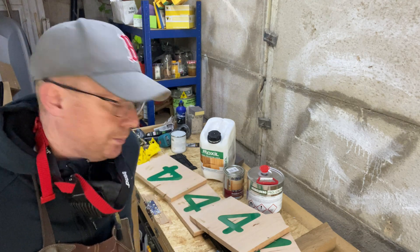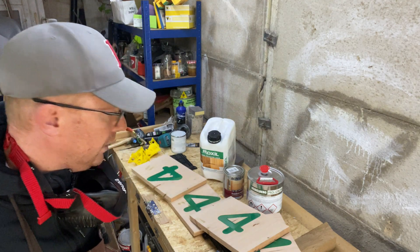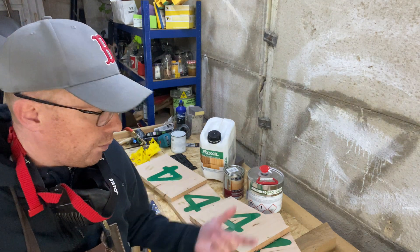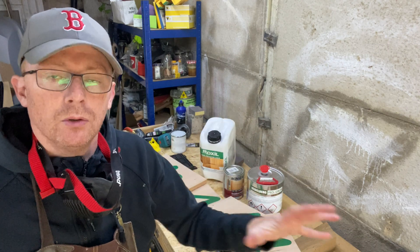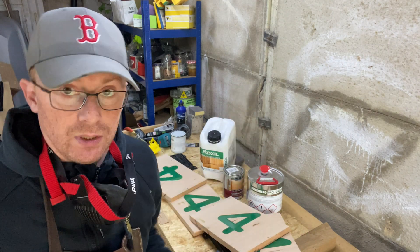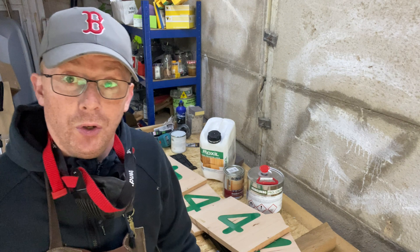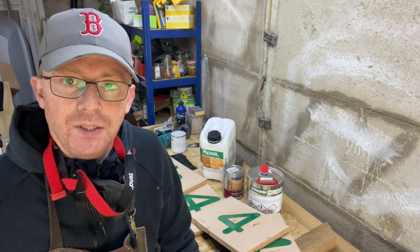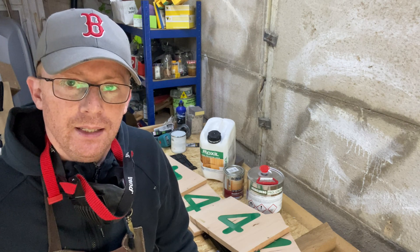Everything's going to get two coats, let it dry in between, might just give it a little fine sand down. Then we are going to apply them to a board so they're all in the same place outside in the garden and leave it for three months. Let's get up to my pop-up workbench outside and crack on with getting the finishes on.